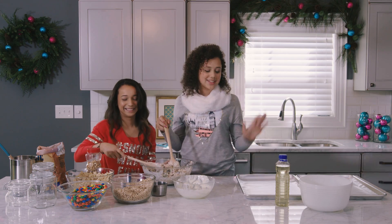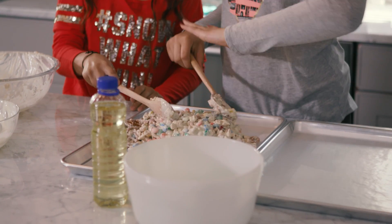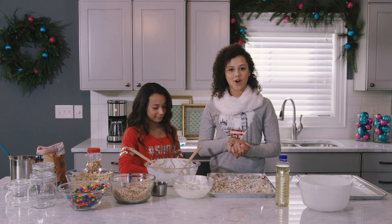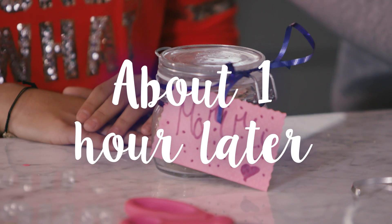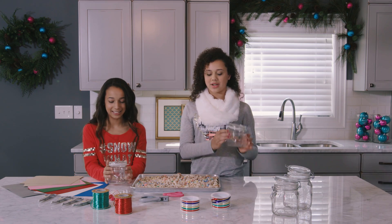So once it's all mixed up, you're going to take your lined baking pan and pour all of this onto the baking pan. And we're going to spread it out until it's even. So once this dries, let it cool down and wait till it hardens, and then we can break it apart and put it into cute little jars. Once your white chocolate trail mix is hardened and cooled, you can finally break it apart and put it into any airtight container you want.